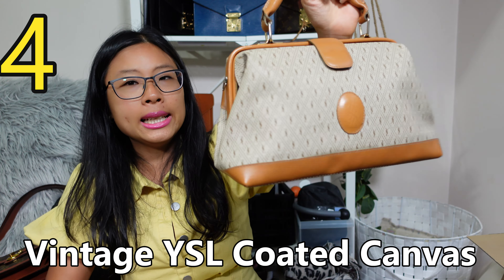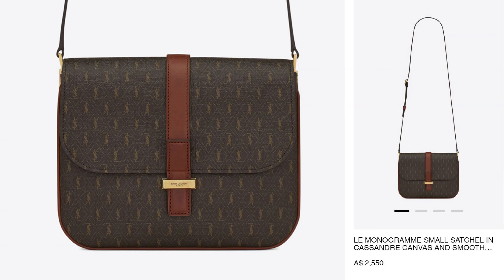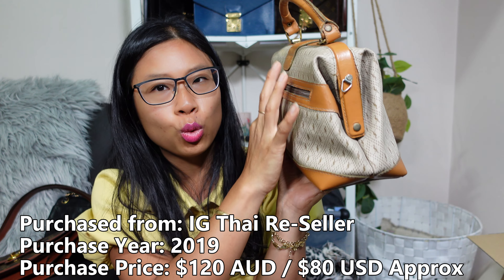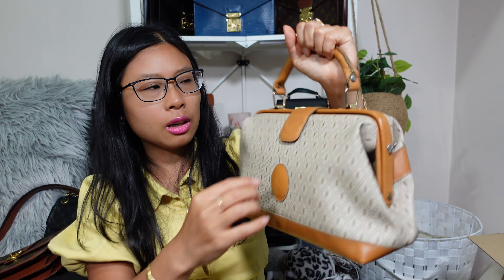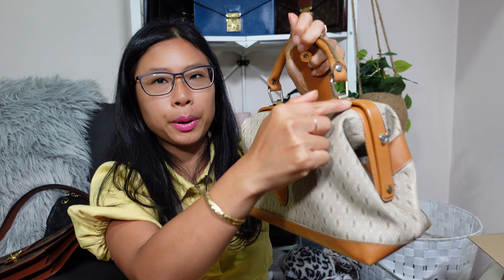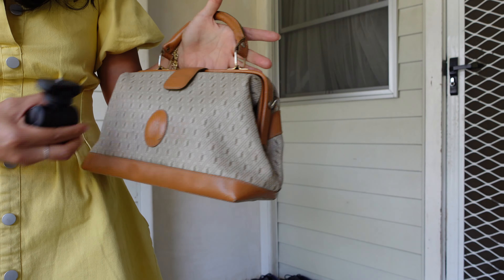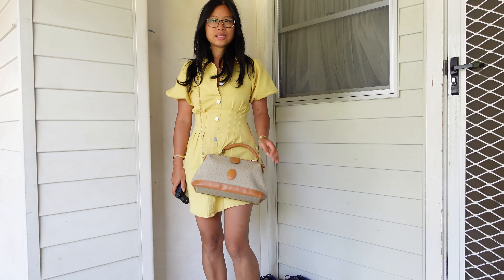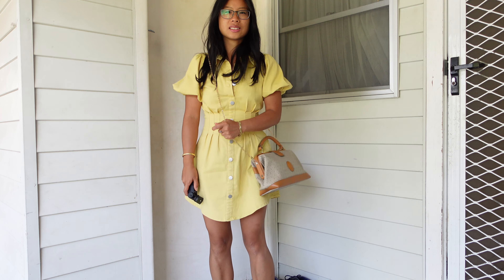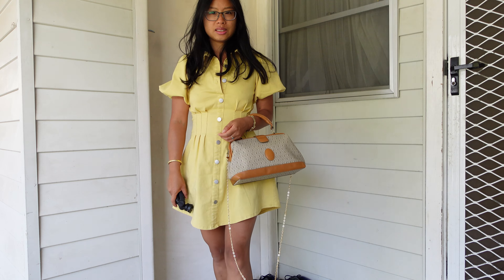Next up is this vintage YSL grandma bag. It's a coated canvas — YSL has actually re-released the canvas in their modern styles as well. It has treated leather so it's water-resistant. You get a back pocket, a grandma top handle with a purse frame, and when you open it up there's a good-sized interior. I didn't get the strap with it but I just attached my own gold chain. This was from a Thai Instagram seller as well and I paid about $180 Australian dollars — well under $200 US.